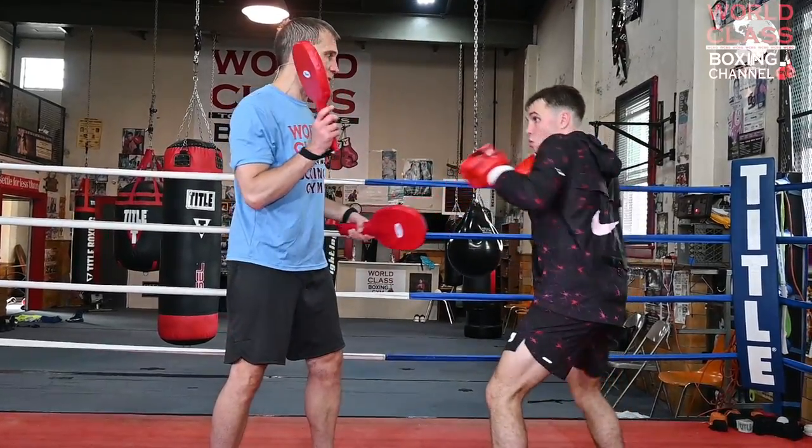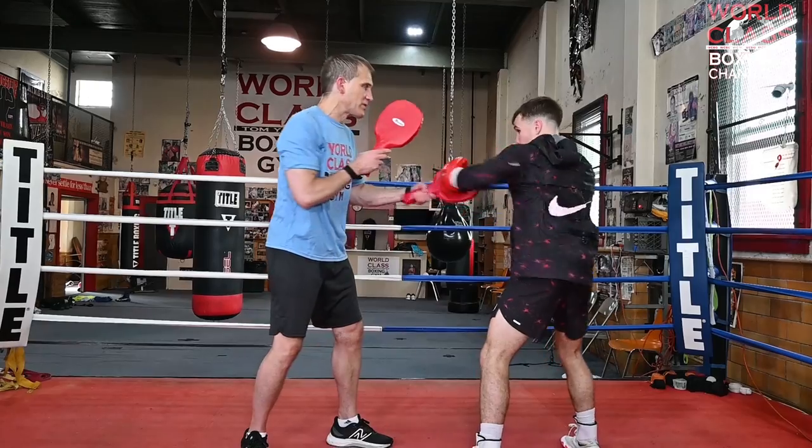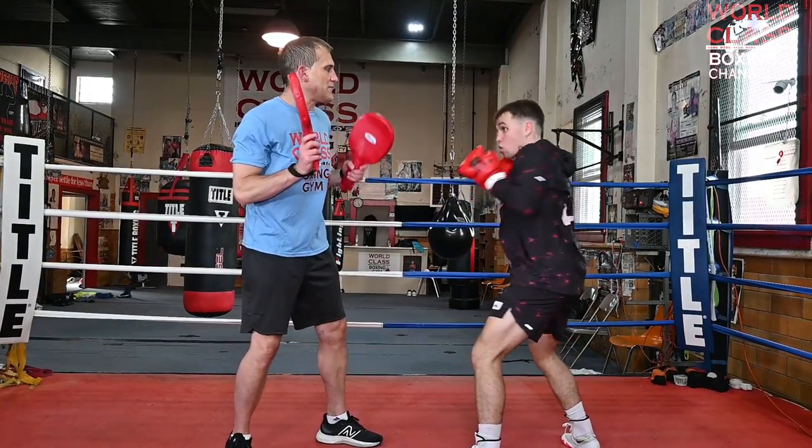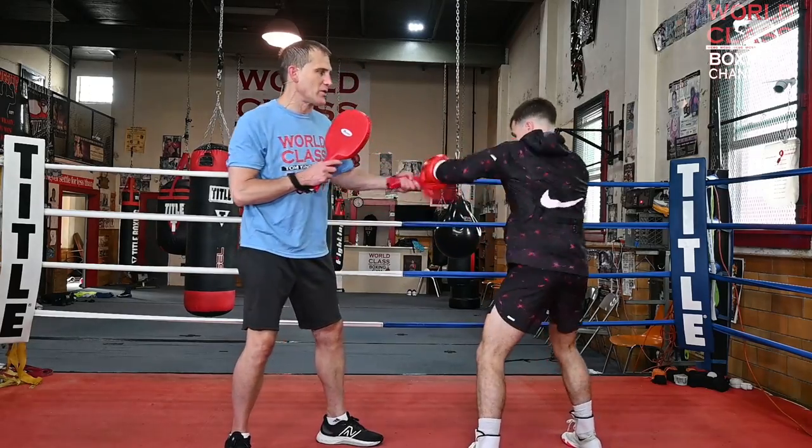Block the hook, come back with a hook right hand. Slip the jab, right uppercut, left hook. Slip the right hand, hook to the body, hook to the head, right hand. Weave the hook, come back with his own right hand, left hook and polish it off. Hook to the body, hook to the head.